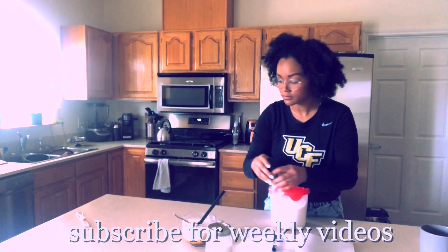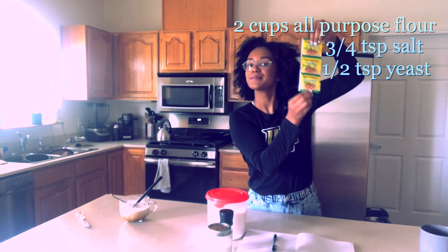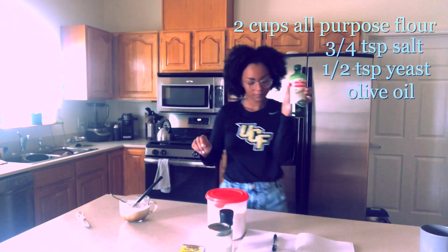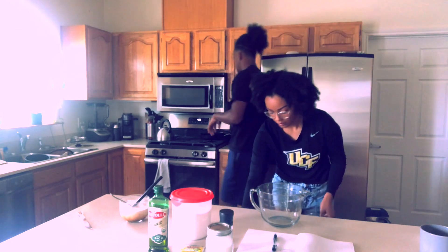It is a two-day recipe, so be warned. You're going to need two cups of all-purpose flour, three and a quarter teaspoons of salt, one and a half teaspoons of active yeast or instant yeast, and then you're going to need some olive oil — only about a tablespoon or more as needed.